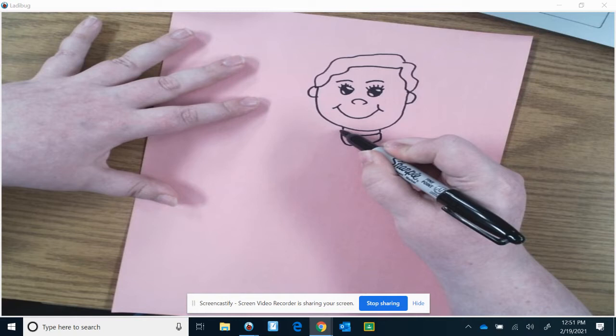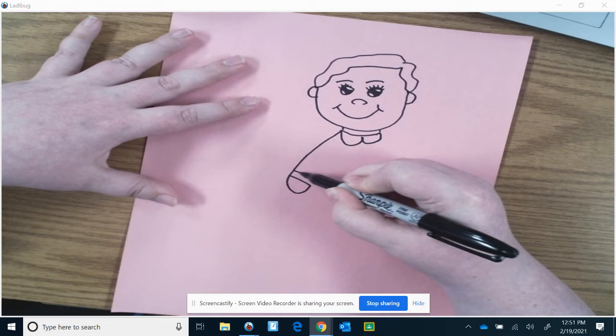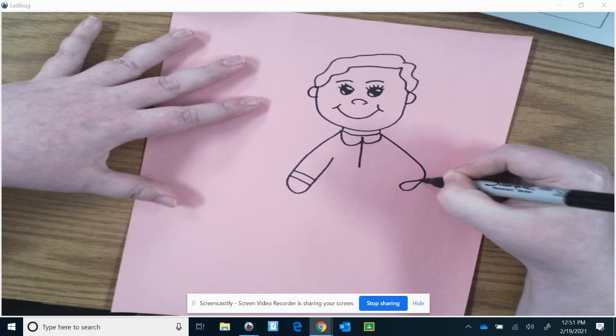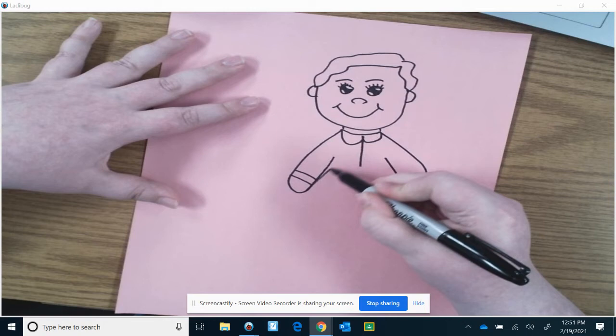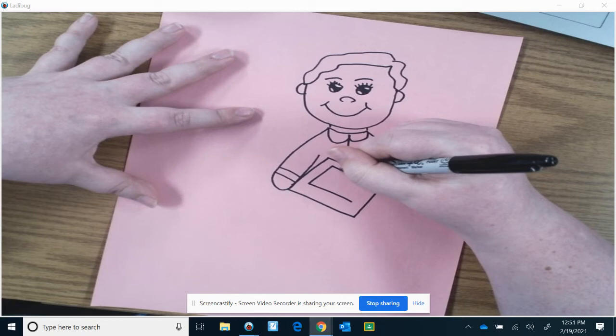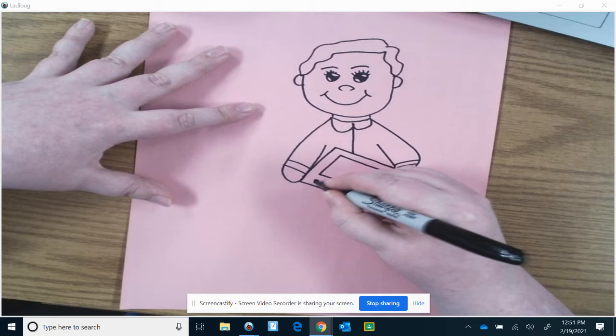We're going to draw the arm going down, and the arm going this way. We're going to draw her holding a box, which is the home security system, and it's at an angle. Then draw a box inside the box for the screen. Draw some buttons and dials.